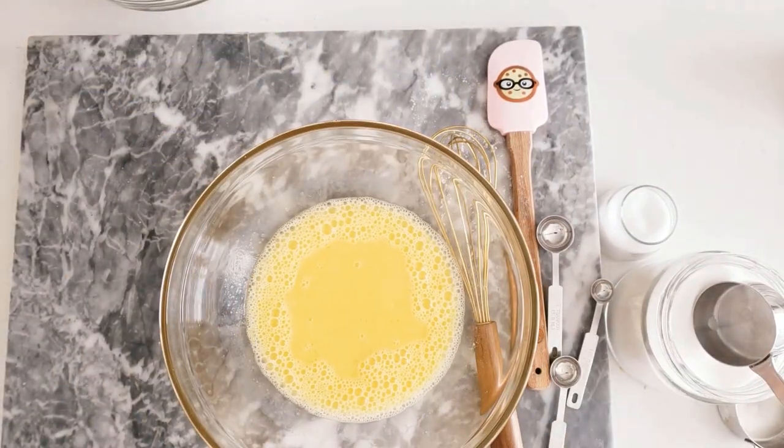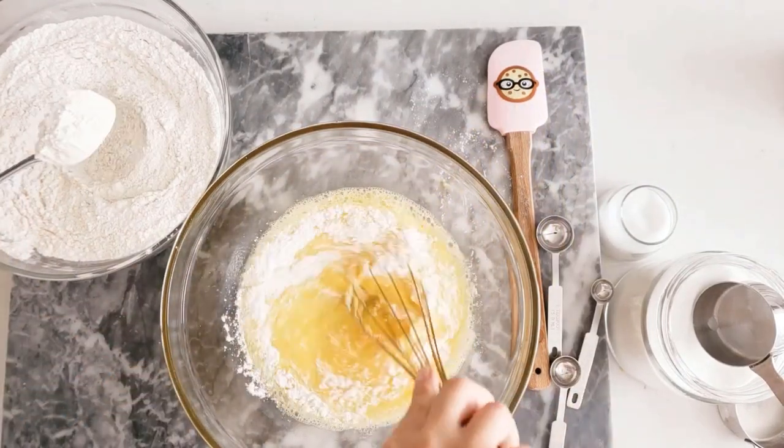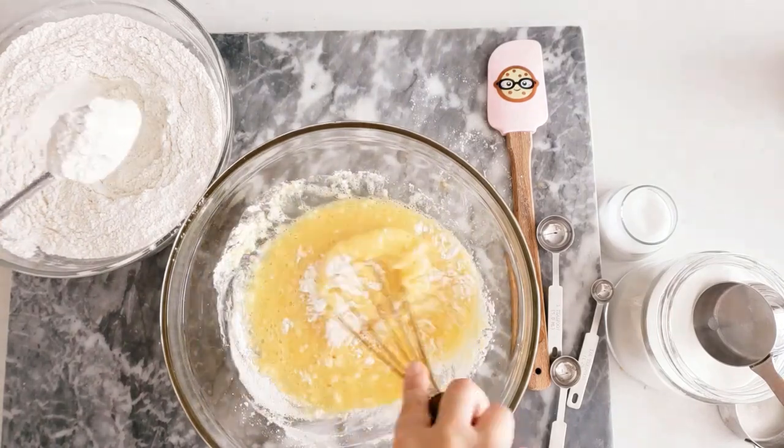Now it's time to combine the ingredients. This is a pretty straightforward process — just keep adding the flour into the wet ingredients using a whisk or a spatula, switching later when the dough becomes firm.